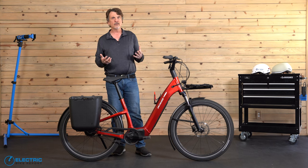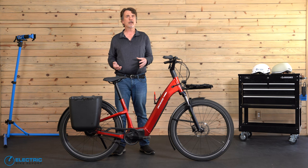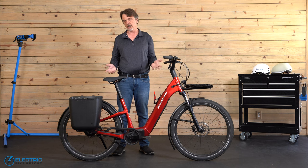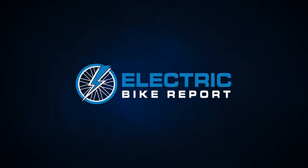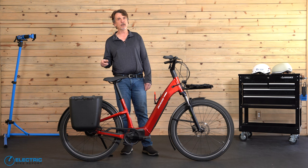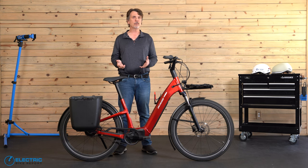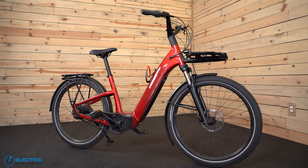Coming up, I will give you a summary of this bike's details before diving into our performance test that really showed us the ins and outs of this bike and all that it can do for the rider. So keep it right here at the Electric Bike Report channel as we continue with our in-depth review of the Specialized Turbo Como 3.0 IGH electric bike. Before we get things started, please take a moment to consider hitting the subscribe button and notification bell. It helps support the Electric Bike Report channel and enables us to test and review more e-bikes. Now let's talk about the Specialized Turbo Como 3.0 IGH commuter e-bike.